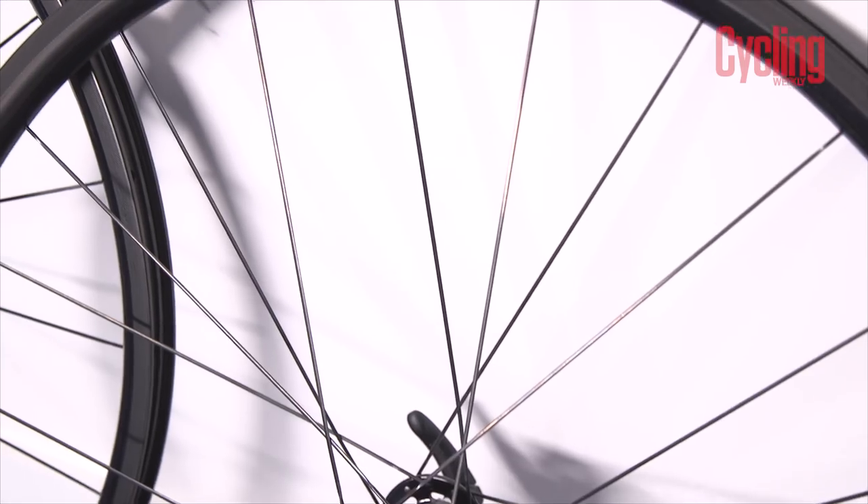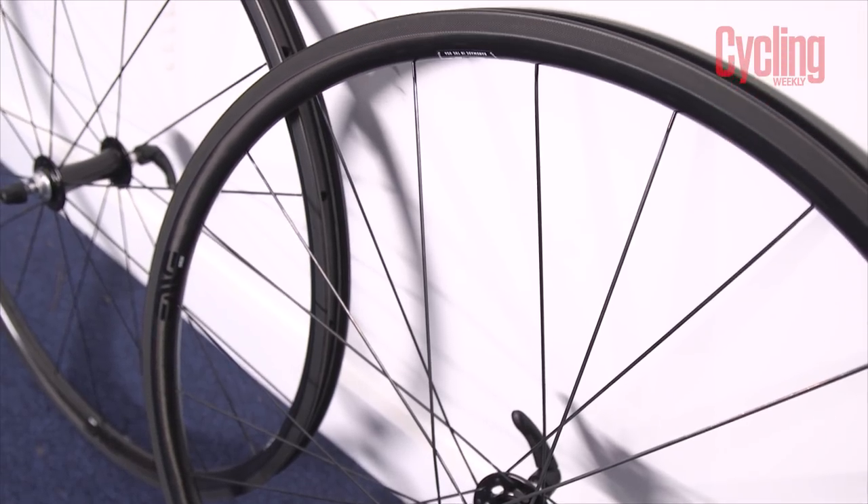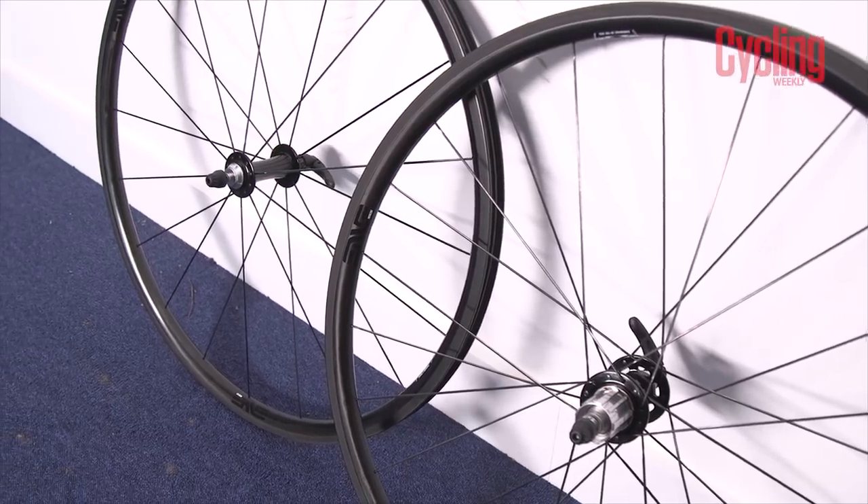From testing, they're only 25 millimetres deep but Envy say they're aero-efficient enough to offer some gains while not being problematic in crosswind stability, and I haven't felt any issues there. Overall, they are a good set of wheels and shouldn't be dismissed. It's a lot of money, but everyone who has tested Envy, or wheels from Zipp where some Shimano wheels are pushing £2,000, knows that major wheel brands are pushing the boundaries of affordability. It's not until you've actually ridden them that you're blown away.